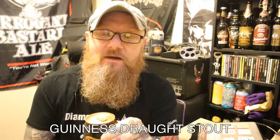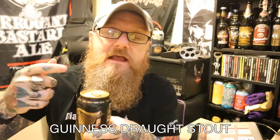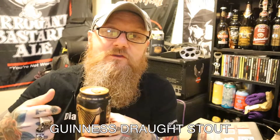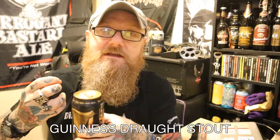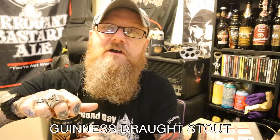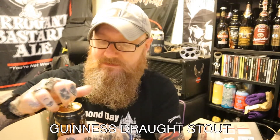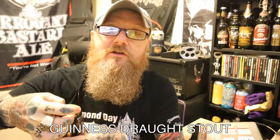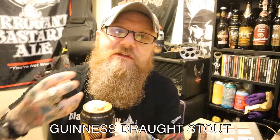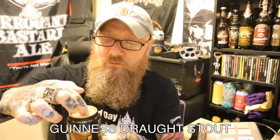Just before I open this up I want you to listen to the sound — I'll open it quite near the mic. Beer that's got widgets in it makes a different sound because there's a lot more nitrogen content in there. I just want you to hear this; you've probably all heard it anyway but I'm going to do it anyway. What you heard there was the CO2 being agitated due to the nitrogen rushing out of the widget.